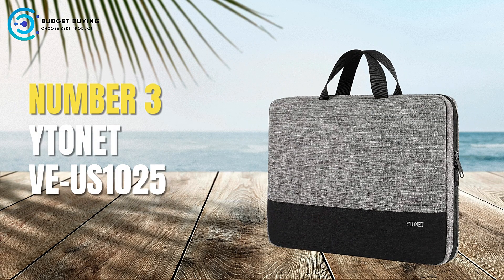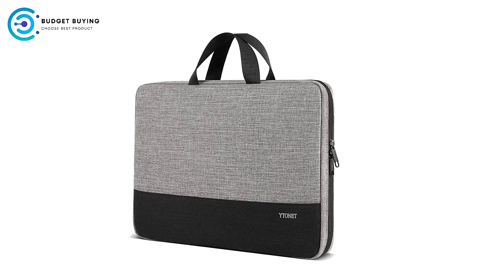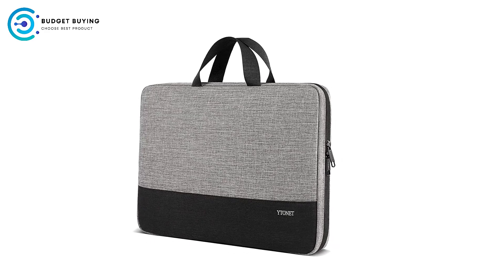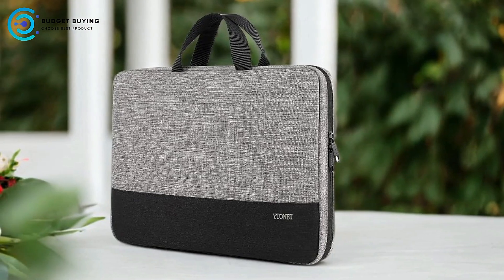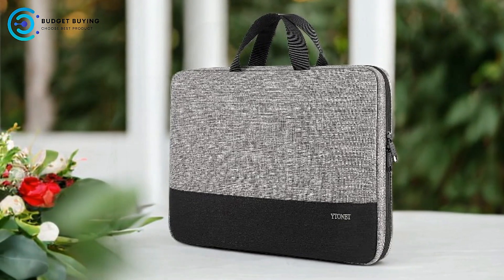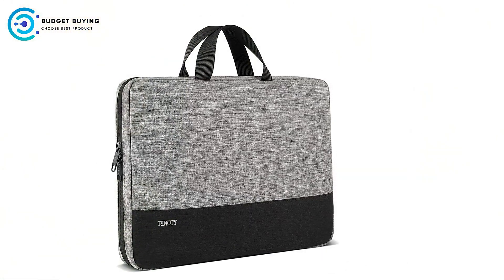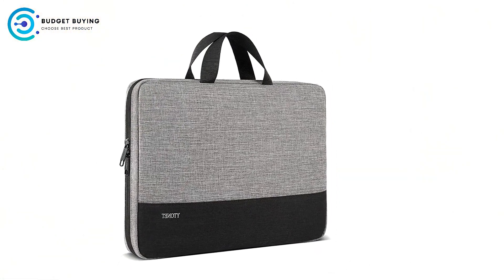At number 3, we have the Ytonet VUS1025 Laptop Sleeve Case. It is designed to offer protection, organization, and style for users carrying a 15.6-inch laptop. With a focus on functionality and convenience, this sleeve aims to cater to the needs of both business professionals and casual users alike.